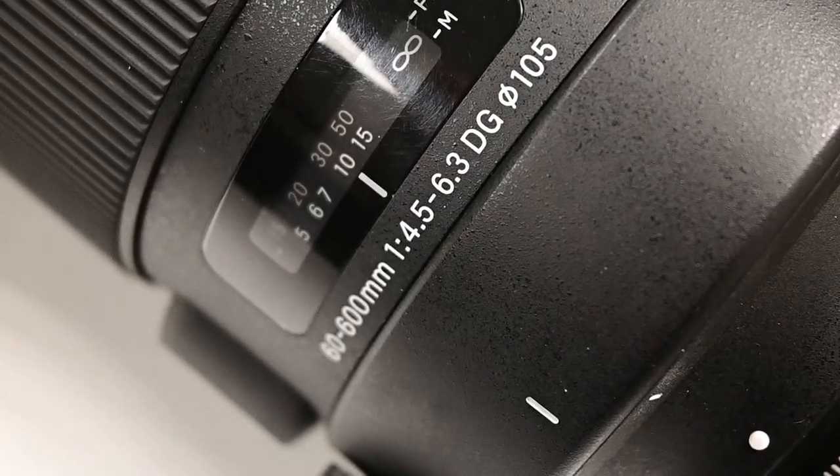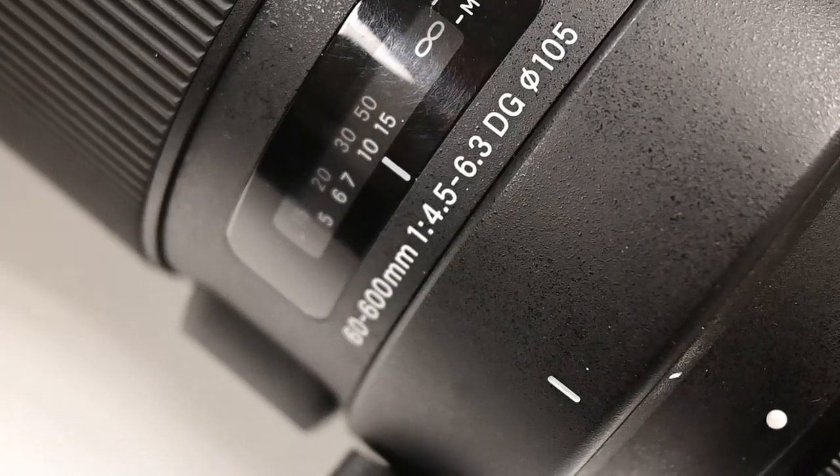It is not a fixed aperture lens, so as you zoom it does change the aperture, starting at 4.5 and going up as you zoom in. That is certainly a consideration if you find yourself shooting in low light situations quite a bit. But for the price point that it hits — under $2,000 — this is certainly something you'd probably be willing to work with, given the amount of focal length and zoom you are getting. When you talk about a 400, 500, or 600 prime telephoto lens, you're looking at $10,000 and above, so really no comparison there.